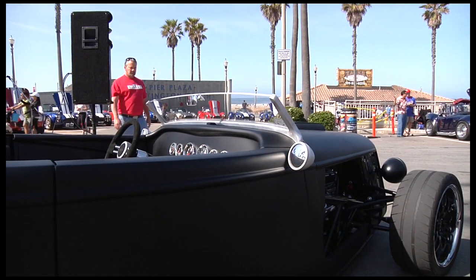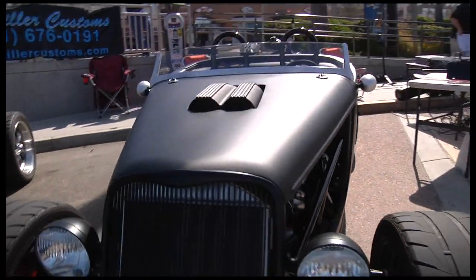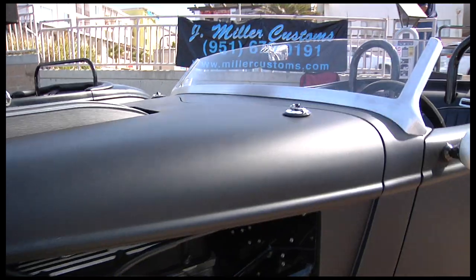I can't decide which is better — actually building it, coming to shows like this and hanging out with all the guys, or driving it on the racetrack. It's just been awesome so far. The community is fantastic — everybody's really positive and a lot of fun to be around.